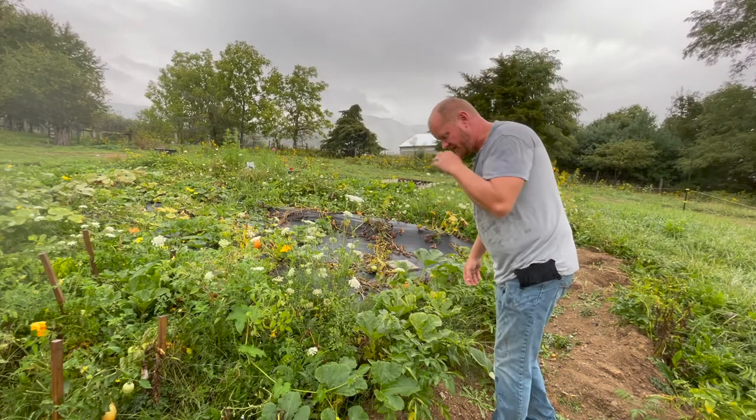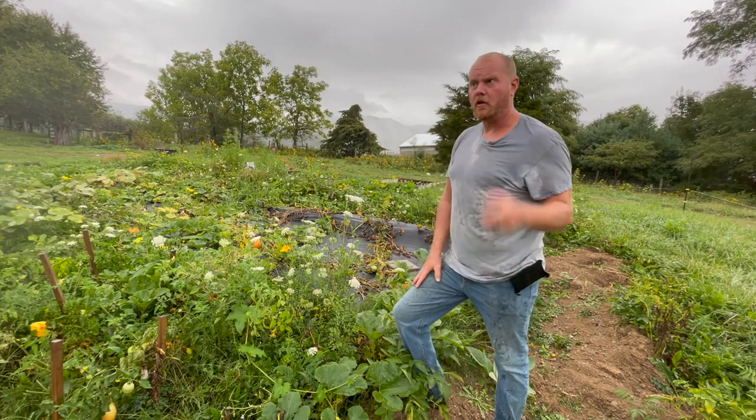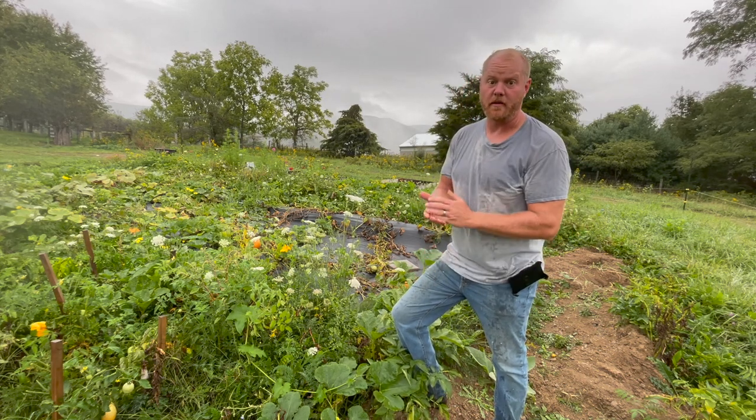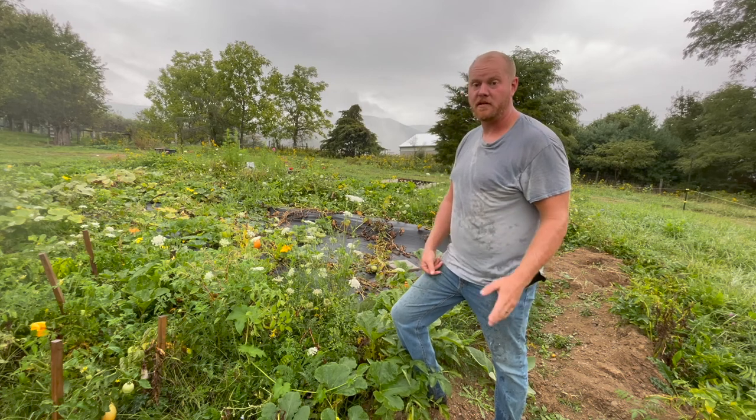Then we're gonna plant strawberries — lots of them, like close to 3,000 of them. And it's raining. Not a great day for filming, but one of the perks of filming with my phone is I don't have to try to keep my camera dry because my phone is waterproof — at least it's supposed to be.